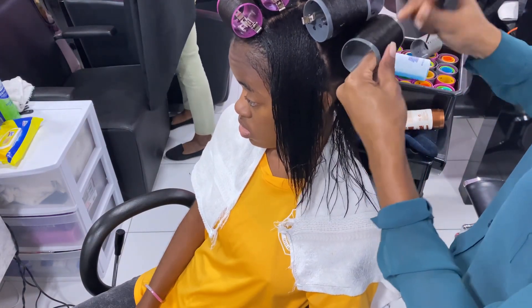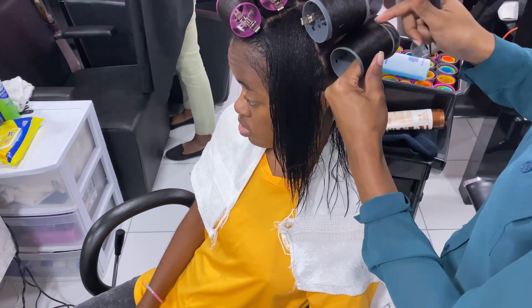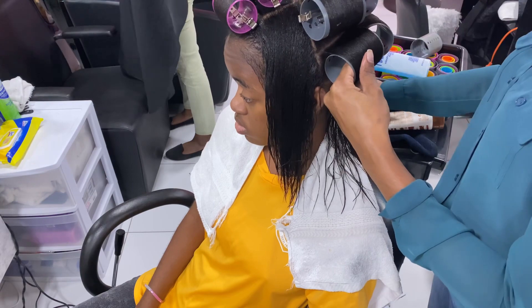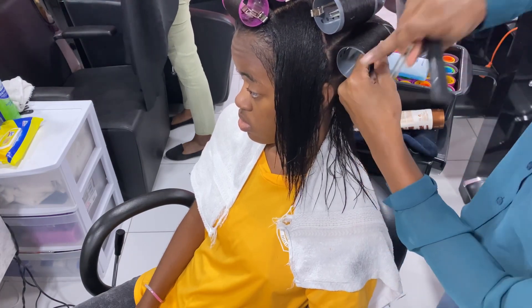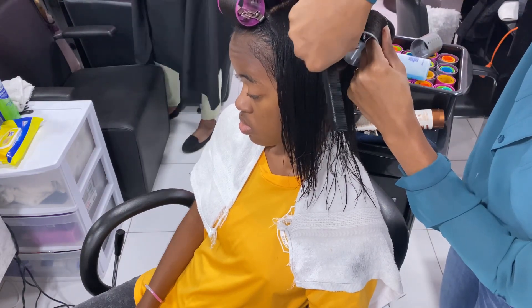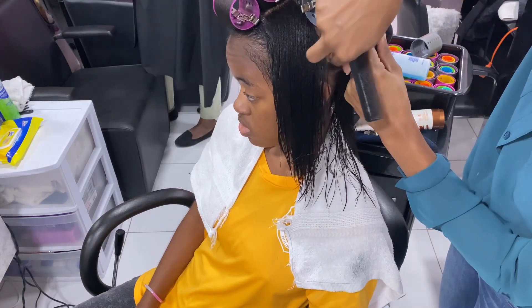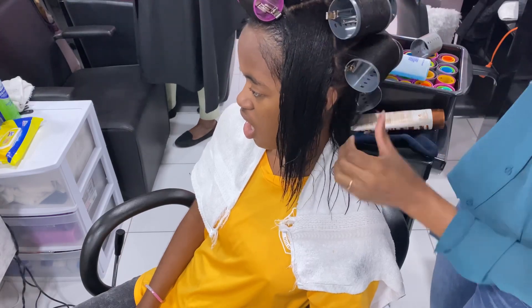I did not speed up this part because I wanted this video to be in real time so you can see exactly what I do and the speed at which I'm doing it. While you're rolling the hair, you always want to guide the hair onto the roller — you don't want it coming off.